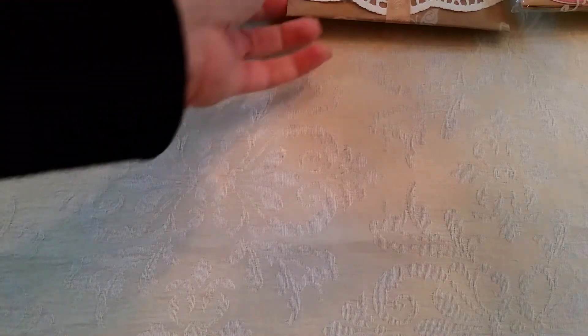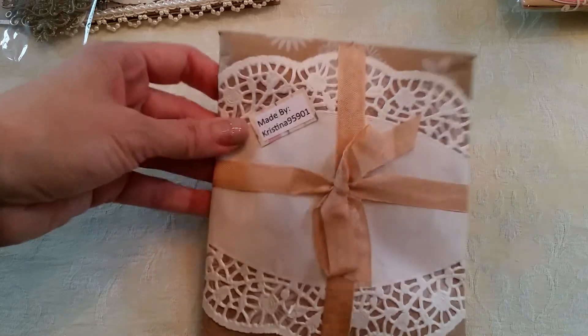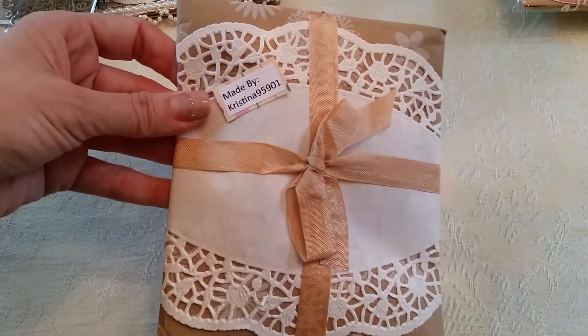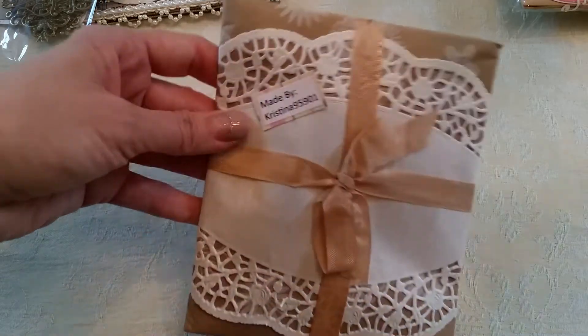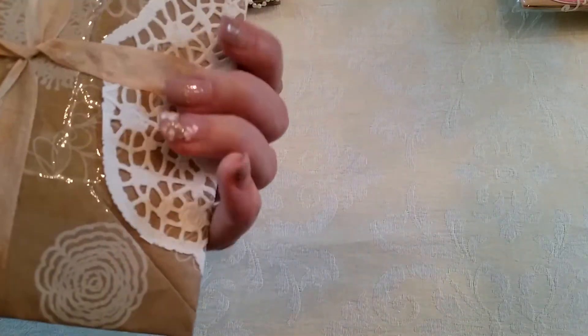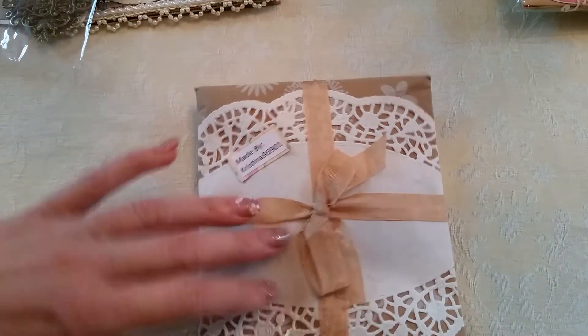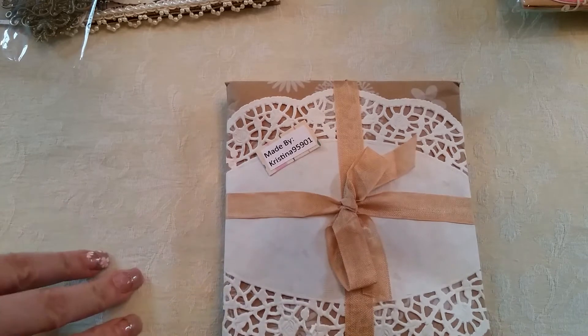Okay, the next one I have is Christina 95901. I always watch her haul videos from Dollar Tree, and her son chimes in all the time. This is cute — I love how she has it wrapped, very nice and neat. I'll open this up and I'll be right back.